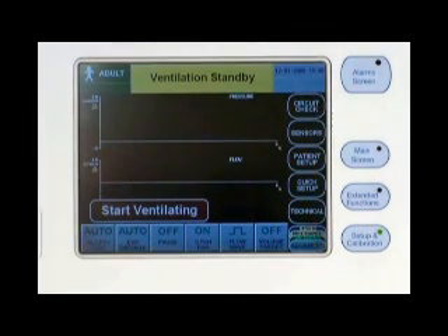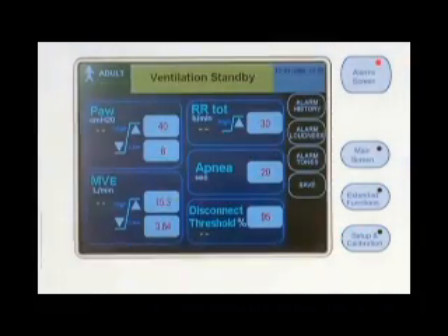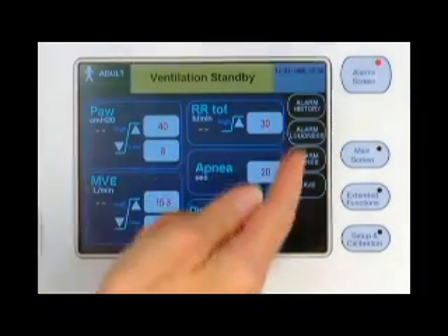There are four menu buttons associated with the graphical user interface. The alarms menu button brings up the alarm limits screen, which has sub-menu touch buttons for accessing the alarms history, accessing the alarms loudness selection screen, accessing the alarms tone selection screen, and saving the screen image to memory. All of the other three menu buttons bring up the last graphic you selected while in the main screen menu, but with a different set of sub-menu buttons.